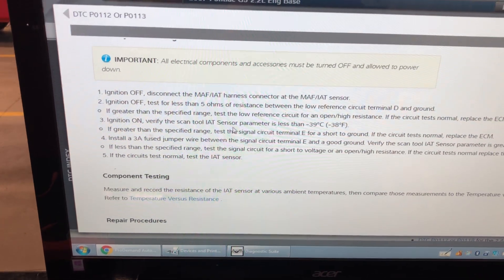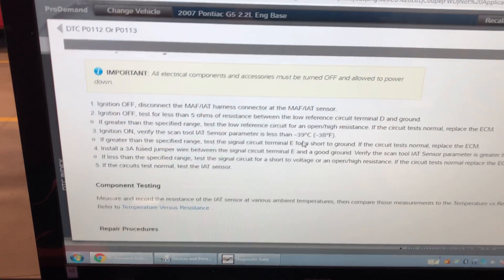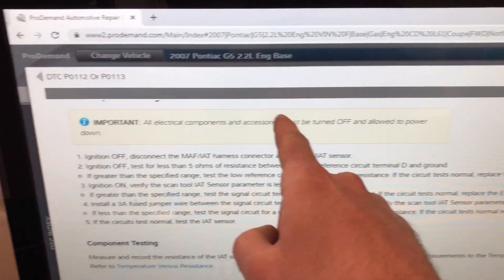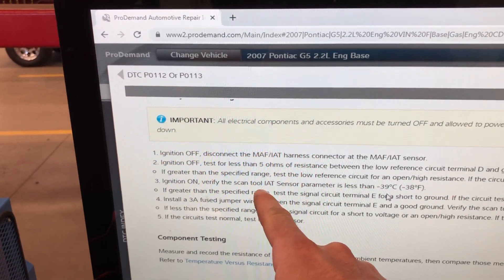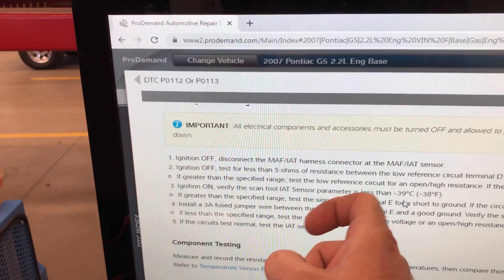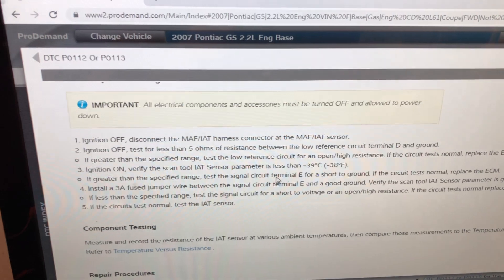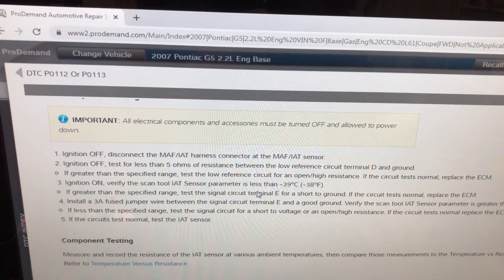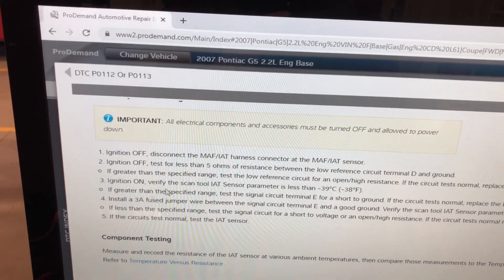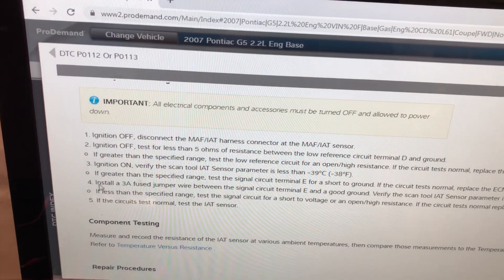Ignition on, verify it is less than minus 39. Remember on a number line, minus 39 is slightly above minus 40 — so is minus 40 less than minus 39? Yes it is. Even though 40 is a bigger number, negative 40 is a smaller number. Step 3 tested out properly, so we don't go to 'if greater than' — we go to step 4.